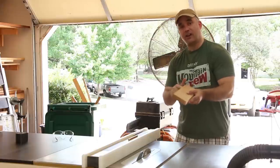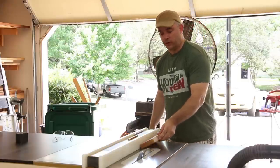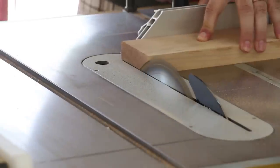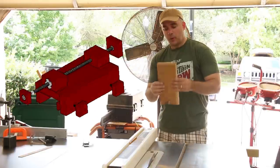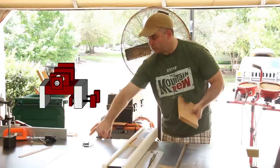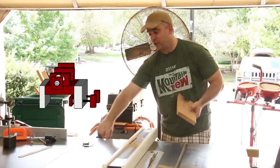I edge jointed one side nice and square and now I can just cut this to width. I'm going to rip this piece of cherry right down the middle, and each piece will serve as a clamping mechanism which will straddle each side of the table saw fence rail.